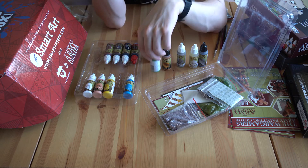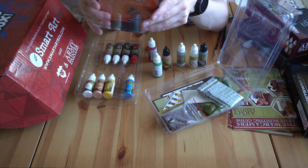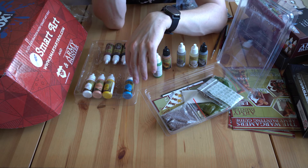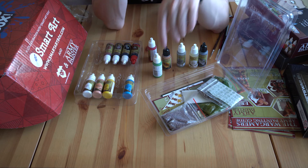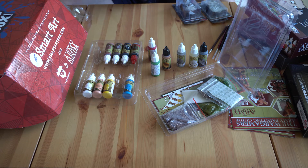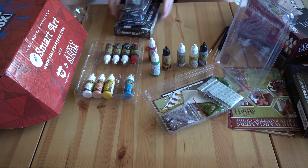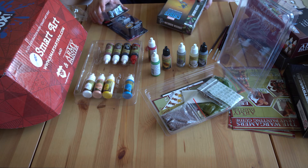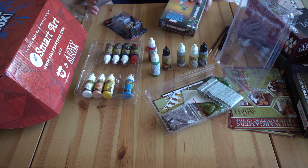I just wanted to show you that I have some other minis ready to go as well. When I get a little bit better I want to paint them, but I'm going to start off with Jazza's minis that came in the box.